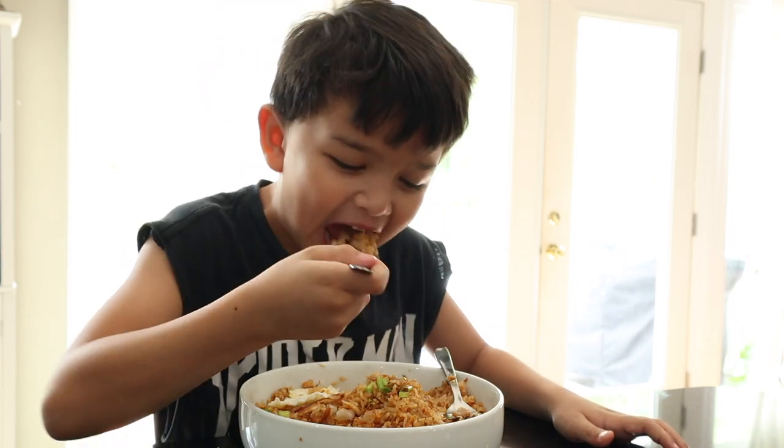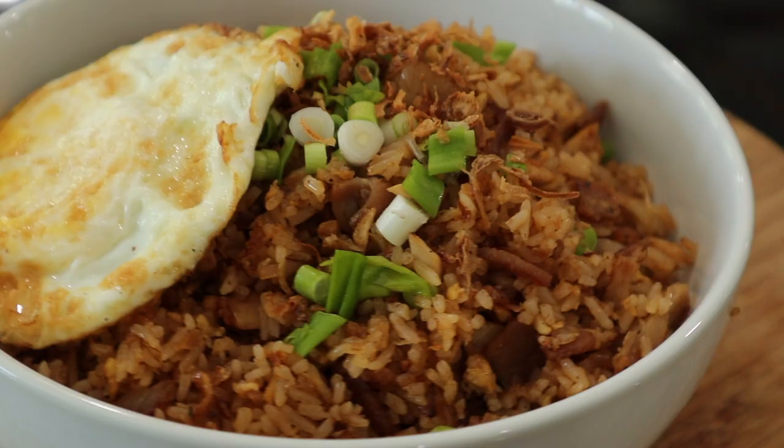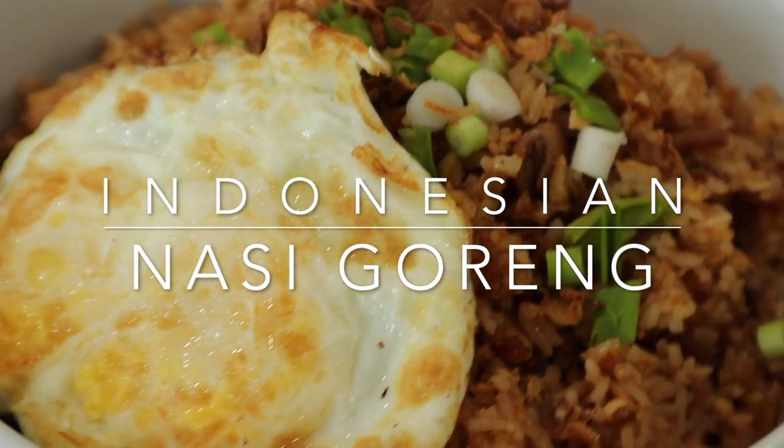It's so yummy that I don't want to stop eating it! Hi everyone, this is Arwina. Welcome back to my channel.